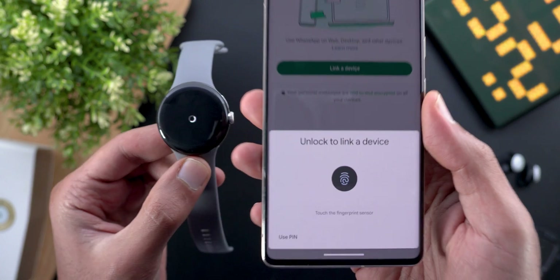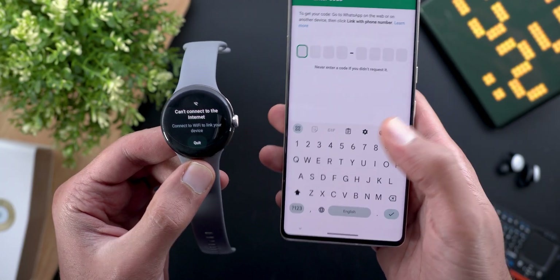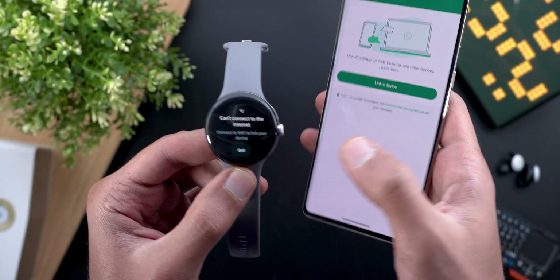A screen asks you to confirm your connection with the device, so I'm going to tap on confirm. Then it's asking me to authenticate using my fingerprint, but it seems like it's failing on the watch, so let's give it another try.